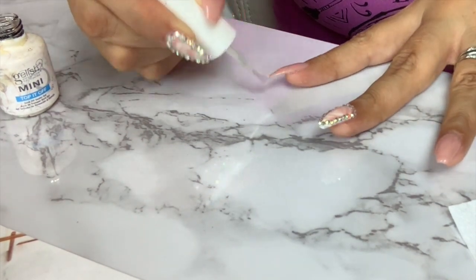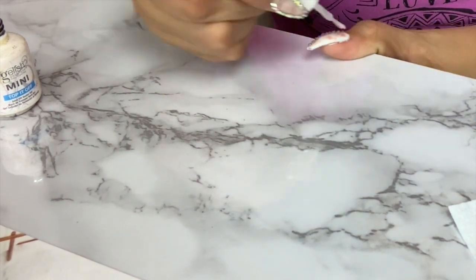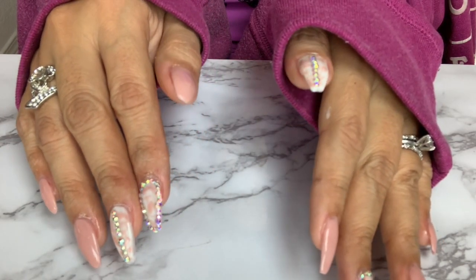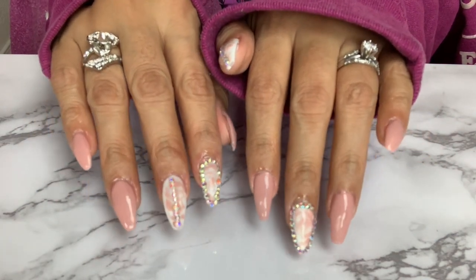The last step is to apply a top coat once again and cure it for 60 seconds, and you are all done my friends. This is the final result — I hope that you like this video, and like always I will see you on my next one. Hasta la vista!